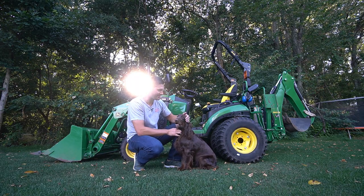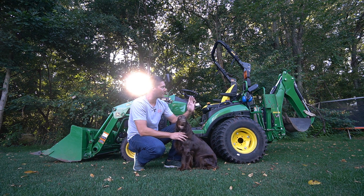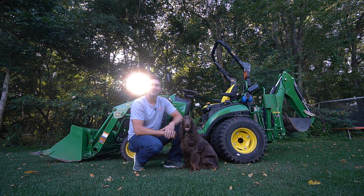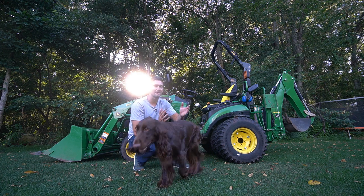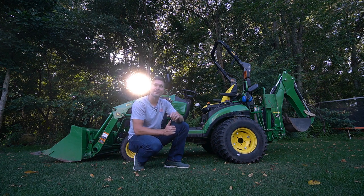Hopefully this has been helpful — Rosie really wanted to come say hi at the end of the video! Again, discount code GWT will help you out on all sorts of accessories. Make sure you read through the description and check out goodworkstractors.com — lots of good attachments for your tractor, and I can help you put together a whole package including delivery. If you haven't yet, hit that subscribe button and check out the other videos on the channel. Until next time, stay safe — we'll see you soon.